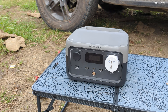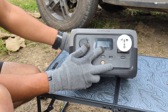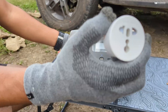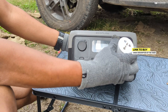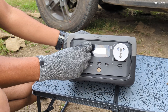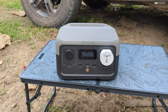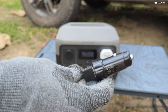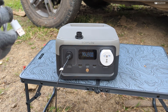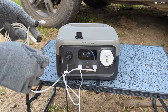Now it's time to do some performance tests to see how well this device powers your devices. On the front panel there are different USB connectors and an AC connector. I'm using an adapter since the EcoFlow's socket type isn't standard in India. I'm going to plug cables into all of the output options to check how this works with multiple connections simultaneously — a DC out cable, USB cables in the USB ports, and a Type-C to Type-C cable.